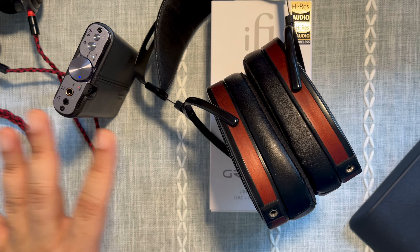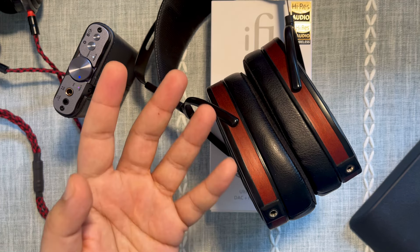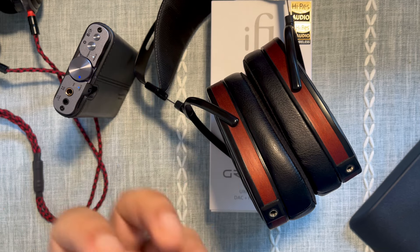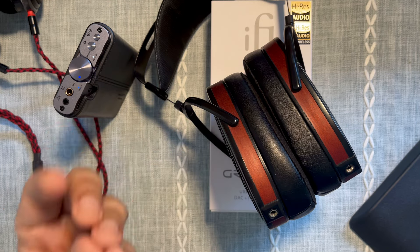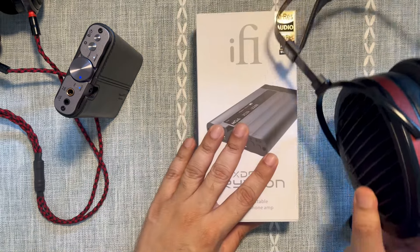The Signature's thicker sound aids and complements the thinness and metallicness of the Abyss headphones, making the Abyss sound more organic — something I thought was never going to be possible. So the ifi Pro iCAN Signature really won me over.